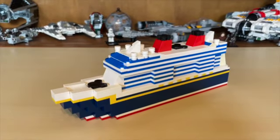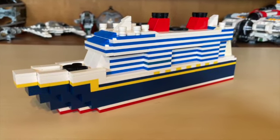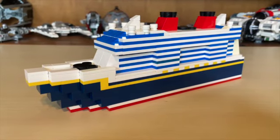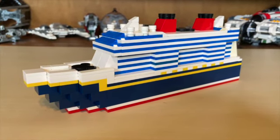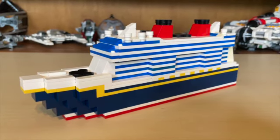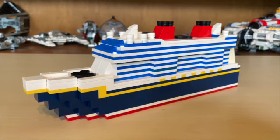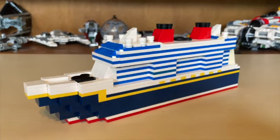Hello and welcome to Anthony's Brick Builds. Today we're going over a custom mock that I've done — this is my mock of the Disney Wish cruise ship. We were at Port Canaveral a couple weeks back and I saw this beautiful ship take off from port. It really inspired me to make a mock of it, so this is what I have made.